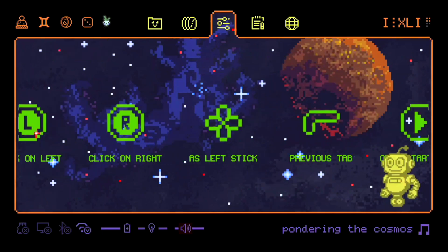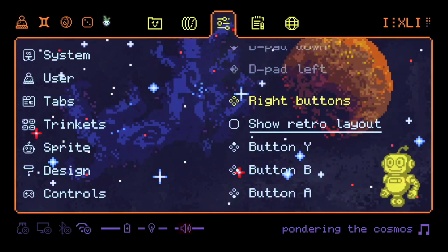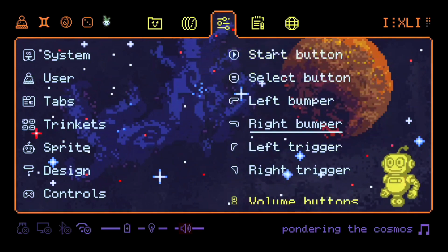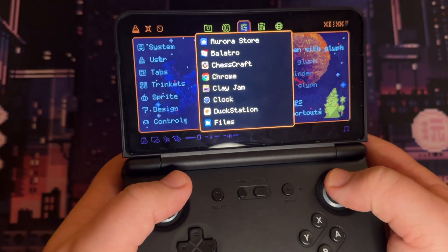Controls. You can map all the buttons — for example, to move between tabs, to switch music, and so on. Tabs are divided into two pages, and the sticks scroll them separately.